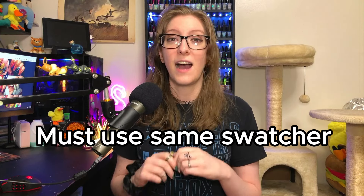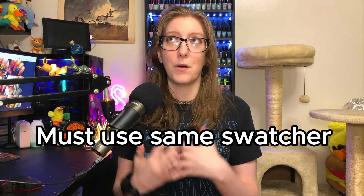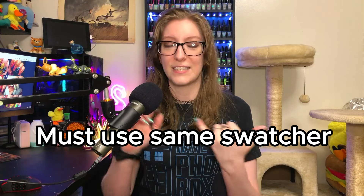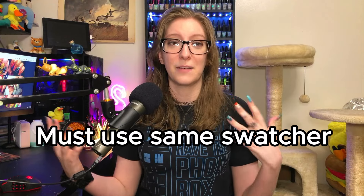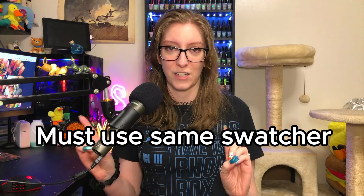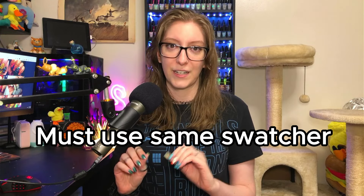I must stick to the same exact swatcher — this is mostly for my sanity, because if I start browsing a bunch of other swatchers, everyone has different lighting, hand poses and whatnot, and it just becomes an extreme burden. This time I will be targeting the brand owner. I also have a point system, because adding points makes it a lot more fun. It's my game, my rules.